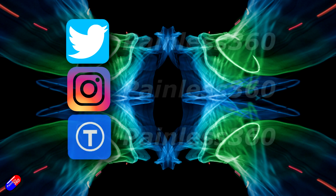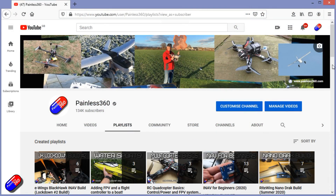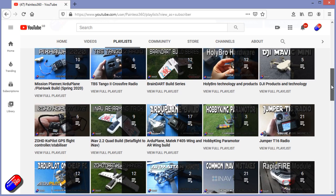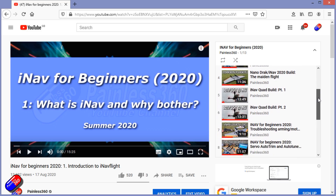Thank you for spending your time today watching this video. You can find me in all the usual places on social media, and if you're trying to learn about a subject, check out the playlists — all of my videos are organized into easy-to-follow playlists that take you from the basics right through to some pretty advanced stuff.